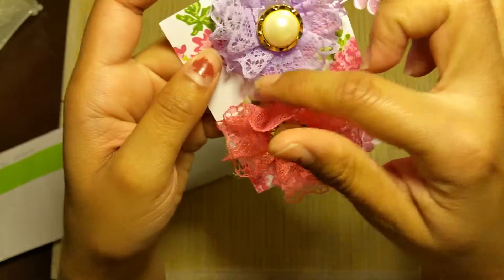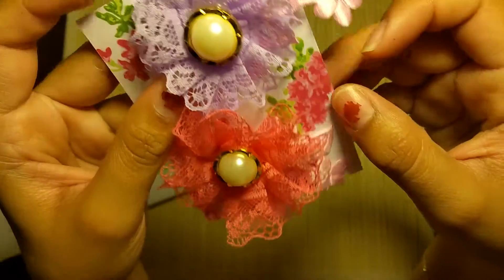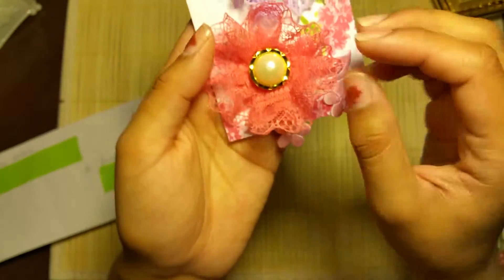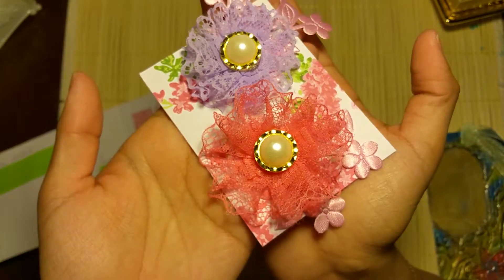That's beautiful. I love this — for some reason the center just gives it elegance. That's really nice.